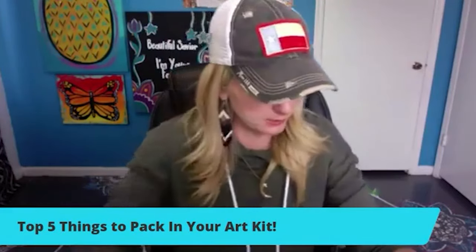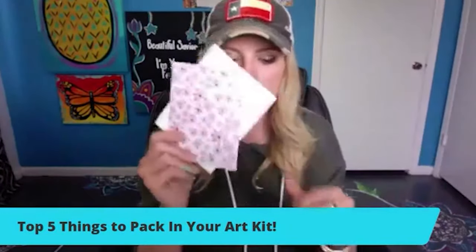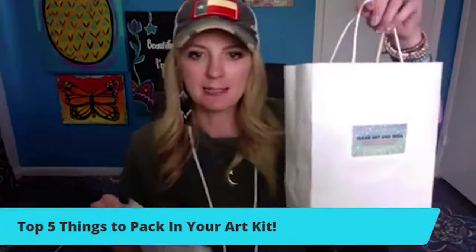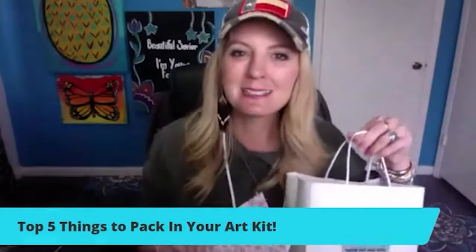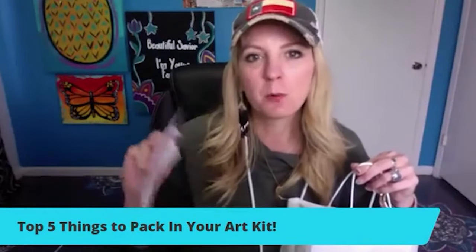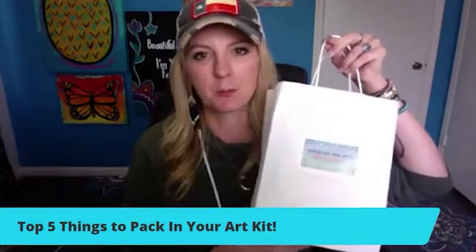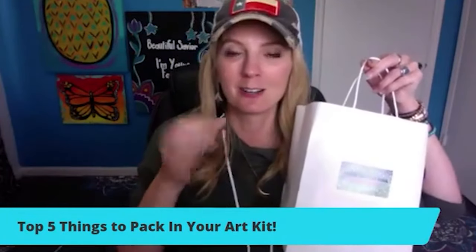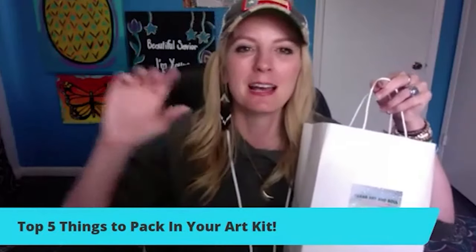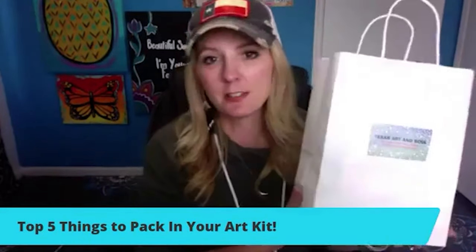Another little fun thing you can add to your kit — note cards, a thank you. A lot of these are your repeat customers, so you of course want to add a thank you card. My daughter Pixie has been helping me pack my art kits and writing notes: 'Thank you for supporting my mom's business,' and then she signs it Pixie. Some of my members are also putting little cups of glitter glue — not the shape glitter, but the glitter glue — as a little surprise in the kit as well.